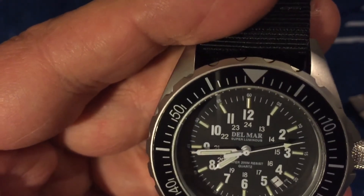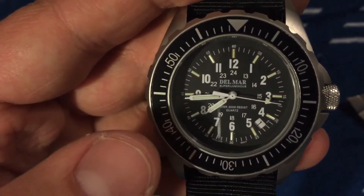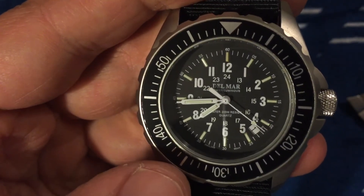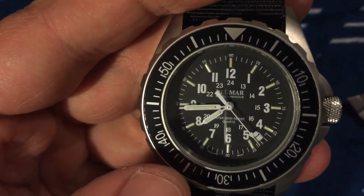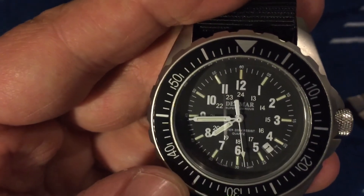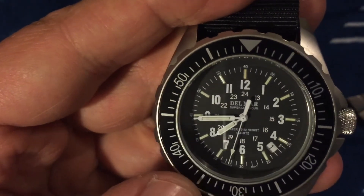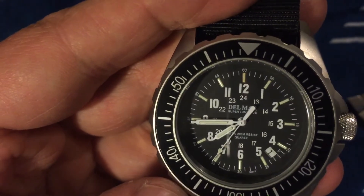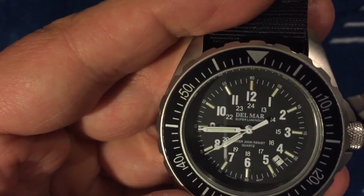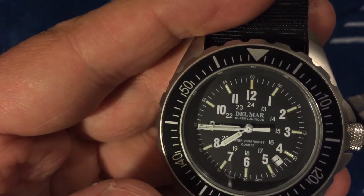It has tritium tubes which will last forever, so this thing will always glow in the dark. You don't have to charge them or anything — it just glows. It's kind of like a Luminox, which I'm sure you've heard of. Ball Watch Company also uses tritium tubes. They last about 20 years and glow bright all the time — that's a really cool feature.